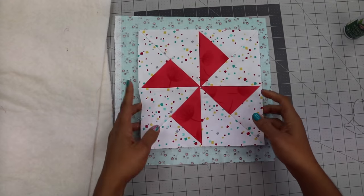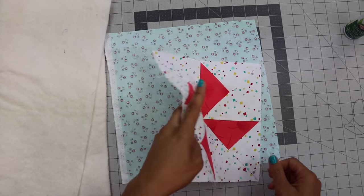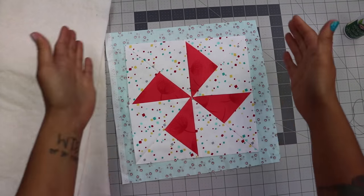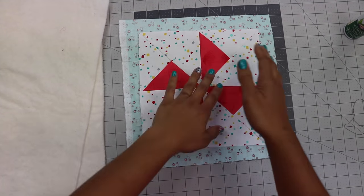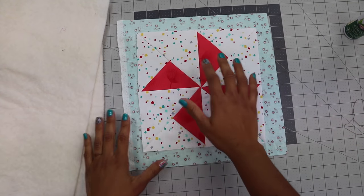To turn our little quilt block into a mini quilt, here are the supplies that you're going to need. A piece of backing fabric that's a little bit bigger — it doesn't have to be perfect, just something that extends past. After it's all quilted, we'll be trimming it down to size, so you just want excess on all four sides of the block.